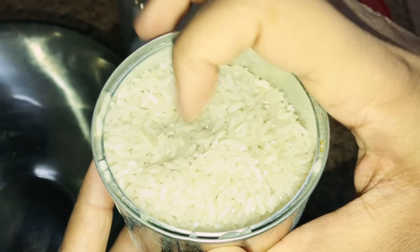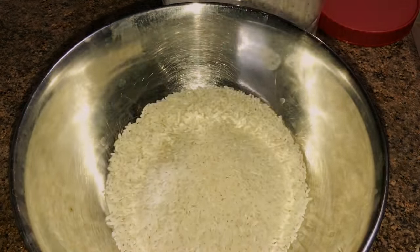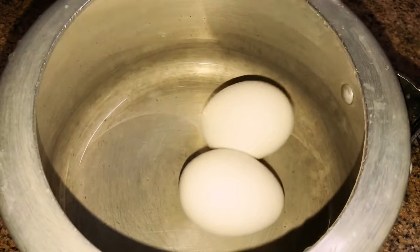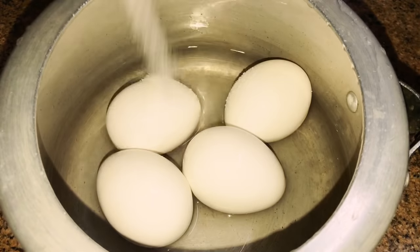So let's start. It all begins the previous night. Some of you had asked me about appam batter — this is a simple batter prepared with white rice, washed and soaked the previous night. I'm also preparing an egg roast for the morning, firstly boiling four eggs in a pressure cooker.